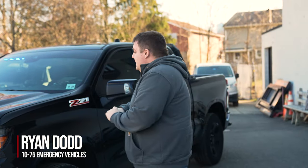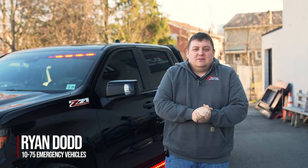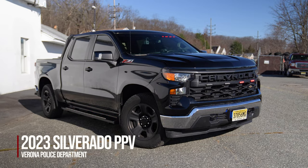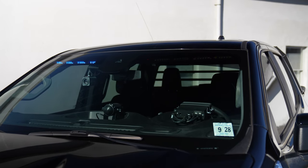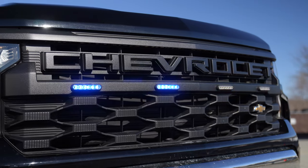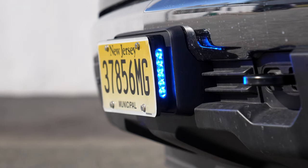We're checking out Verona PD's 2023 Silverado PPV. We've got Sound Off Signal, Blueprint electrical system, and Force interior light bar, and powers in the grill and powers on our intersection bracket.